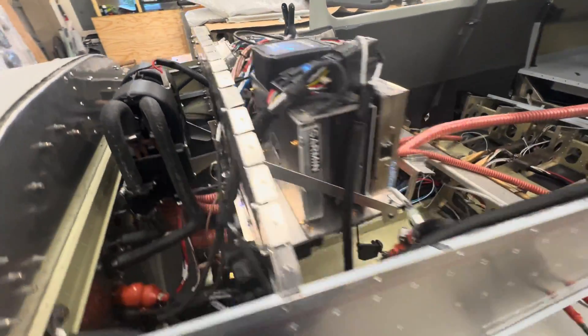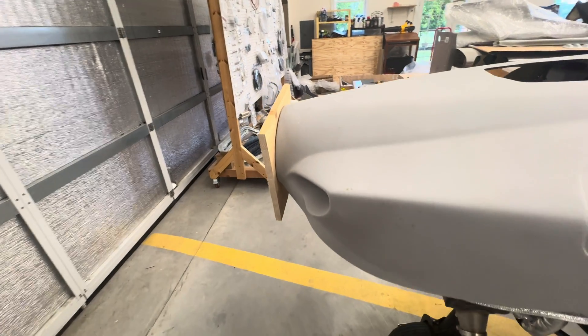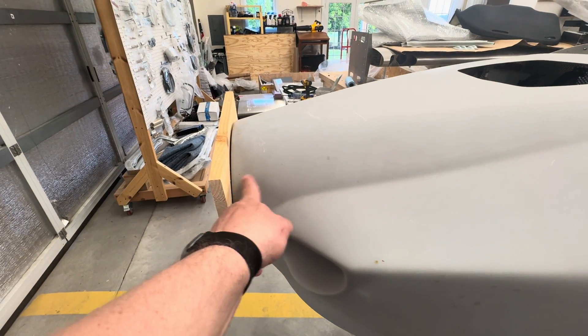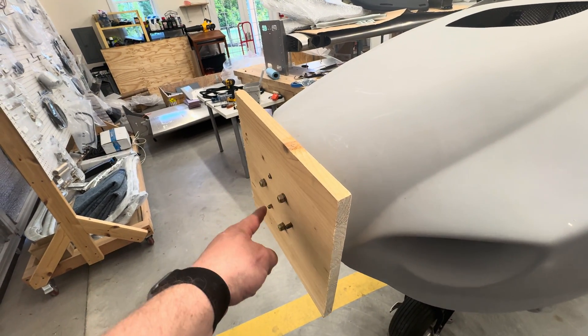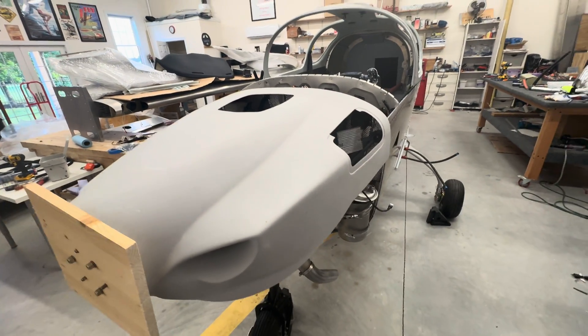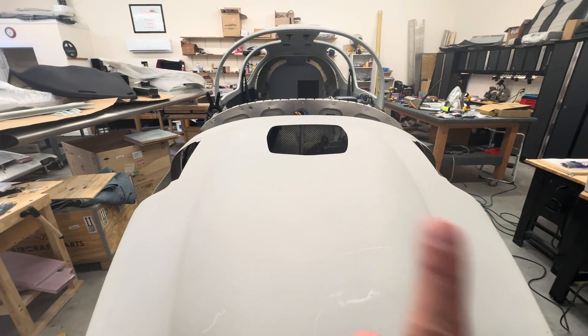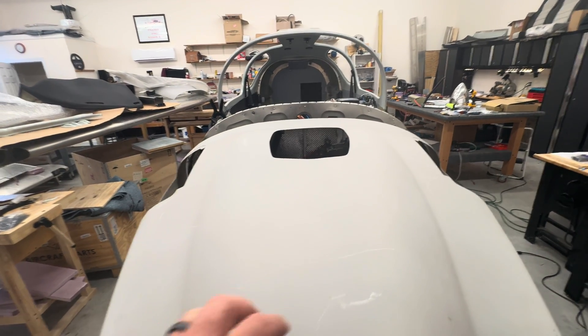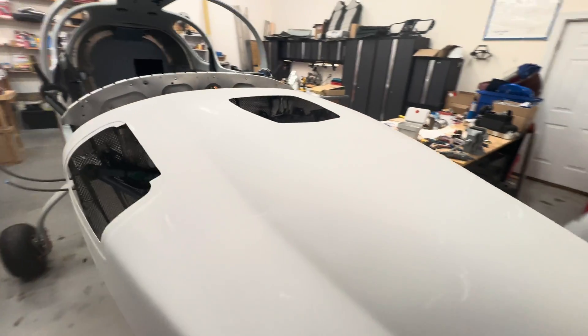I fitted the sleeves and the bolts for the propeller, and then I made this little contraption for holding the cowling, just to make it easier to set in place. I haven't measured or figured out center or anything — this is just literally sitting on here for right now. I'll get to that in a little bit.